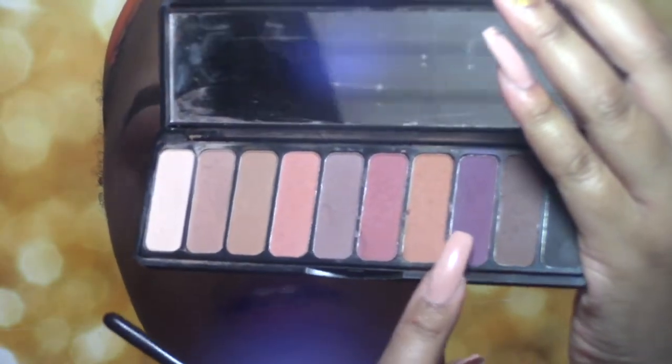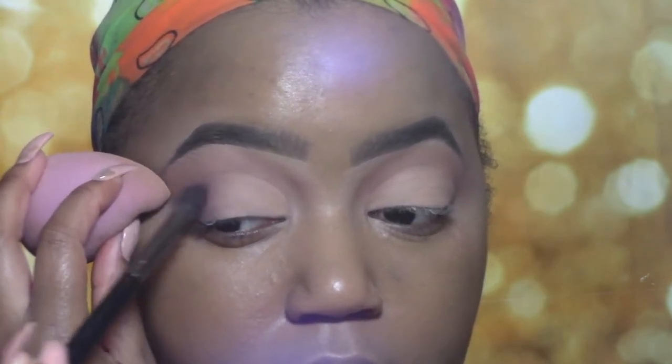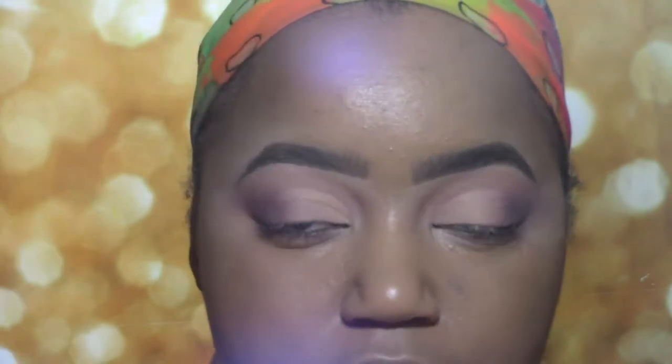On the outermost edge of the crease, we're going to take this plum shade and just tuck that in and fade in the light part where the concealer is. Right above where we cut that crease, I'm just going to take this brown shade on a very small detailed brush just to deepen it up a little bit, because I want a little drama.